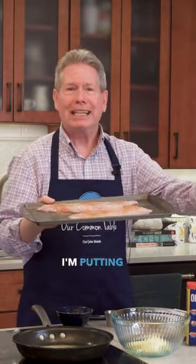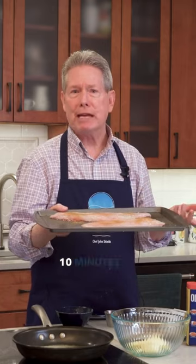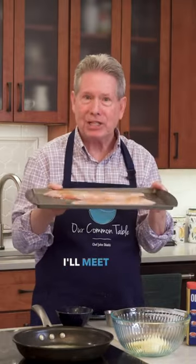I'm going to take it and put it into an oven at about 400 degrees, just for about 10 minutes or so. You could, if you want, sauté this. We just want to cook the fish a little bit before we put it together.